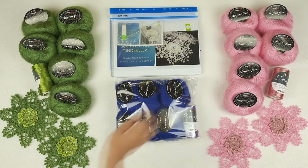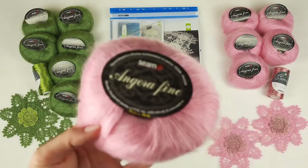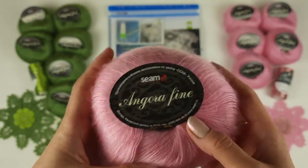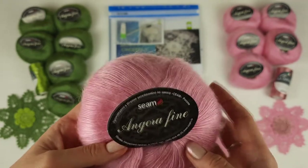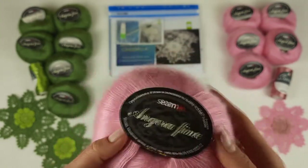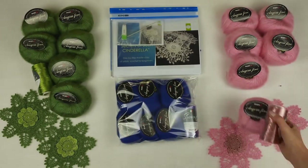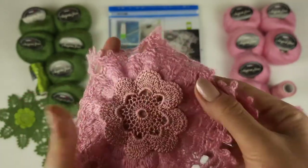Now we can talk about the next color. I want to show you this light pink — also a new color of Angora Fine. Let's look closer. It looks really amazing and this thread is so soft and high quality. It's a big pleasure to wear anything made from this thread. I've made dresses, shawls, tuniques — it's really a perfect thread. I have chosen this dusty pink together with this light pink — it looks very nice. I really love it. It was a big happiness to work with these two threads. By using them I have created this element.